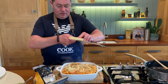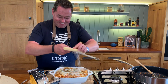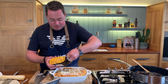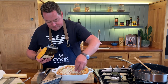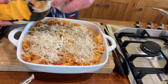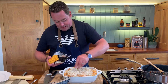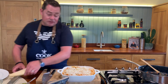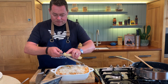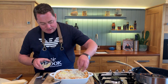Sprinkle a little bit of cheddar first, going right to the edge. Then add some Simply Better parmesan, watching your fingers on the grater. Then scatter the breadcrumbs right to the edge — it's going to give a lovely crust or crumble effect. You could put in some nuts if you want. Then some more cheese, and it needs to go into the oven.